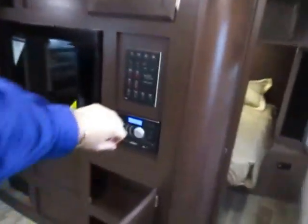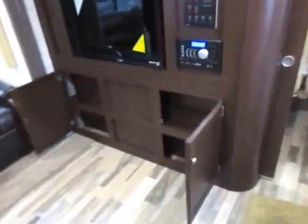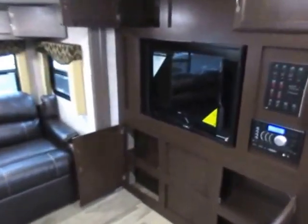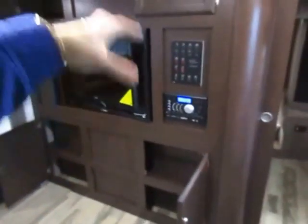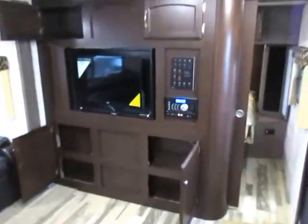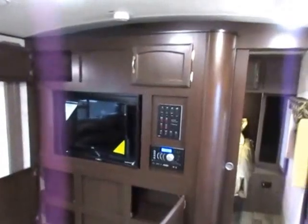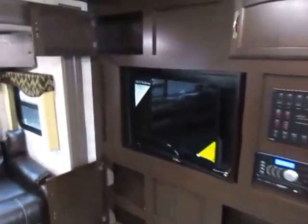For mom and dad there's a sliding privacy door. It's properly bracketed at the bottom — a lot of units in this class just hang it from the top and expect gravity to do the work, but when you're bouncing down the road at 70 miles an hour it's like an earthquake in there. You need that structural reinforcement to keep everything in place, and Winnebago pays attention to that even on their interior doors.